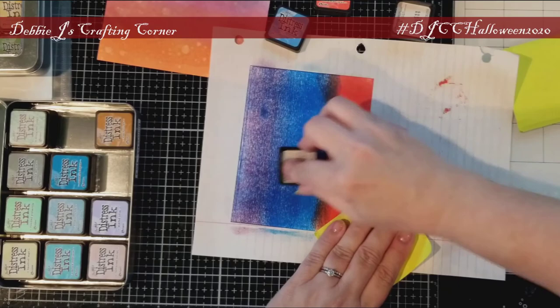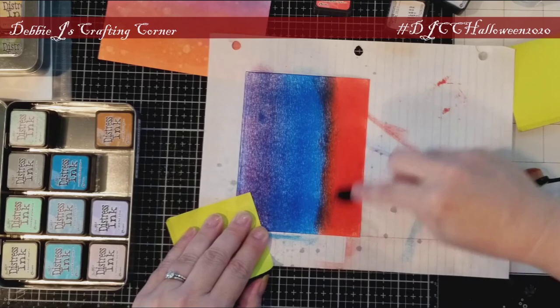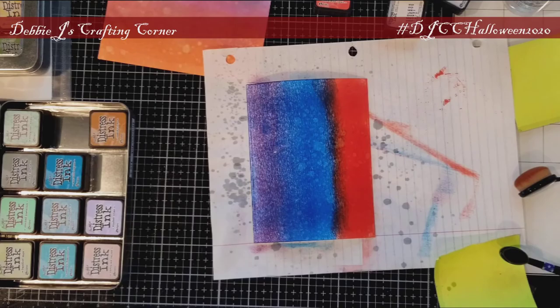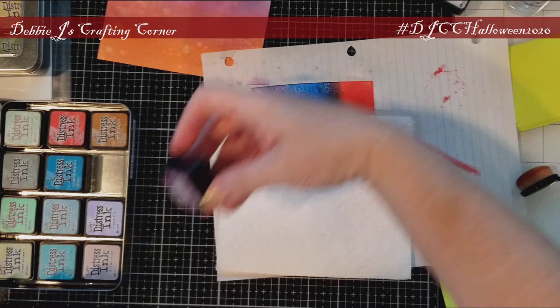At this point I started getting really frustrated — this is just taking way too long. I thought, what if I added water to the panel? Would that help with the blending? I guess not so much. I sprayed a little more water on the background and then blotted that up with a paper towel. I guess this will be good enough.